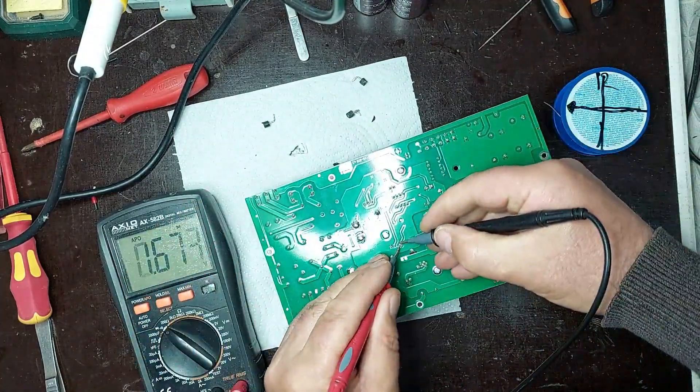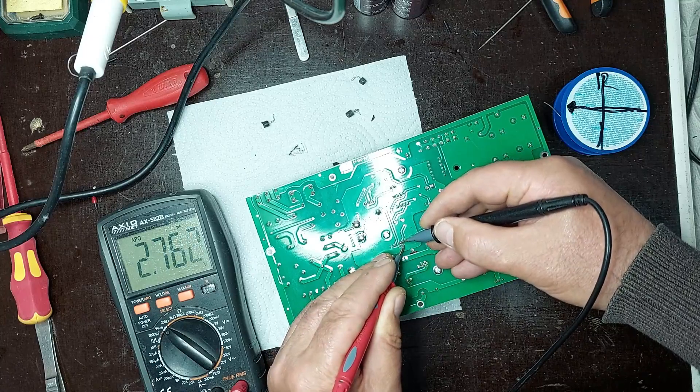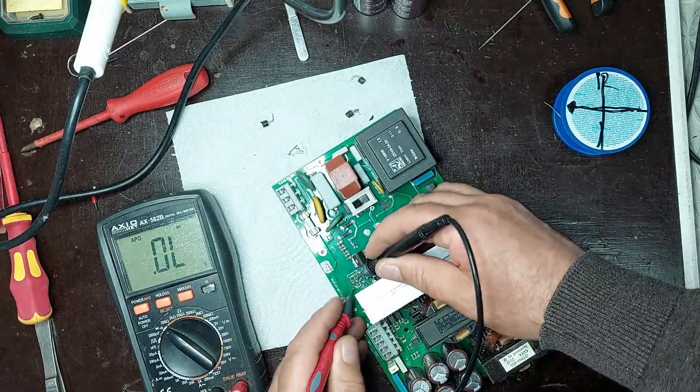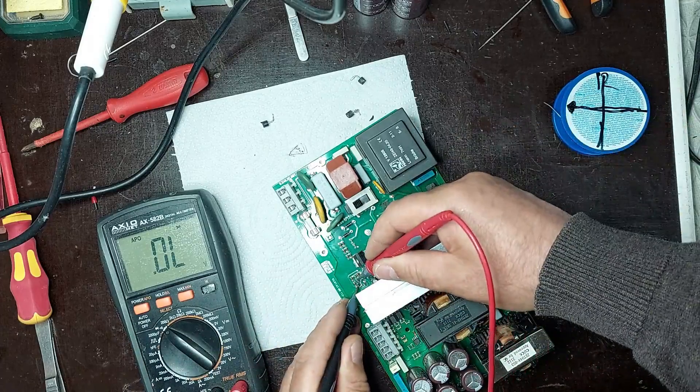I will proceed to measure the nearby components with a multimeter. I check resistors, diodes, and transistors to identify abnormal values or short circuits. Measurements are carefully performed on the circuit board to detect faulty or damaged components that may affect the power supply's operation.